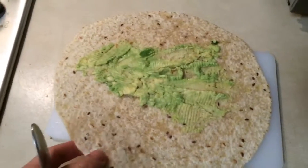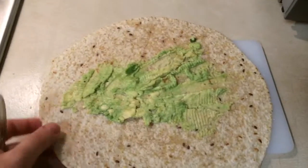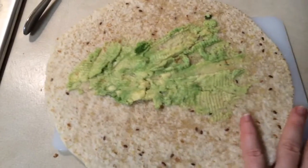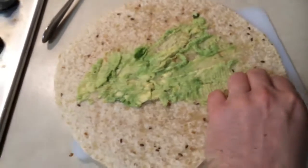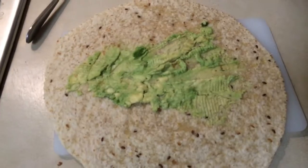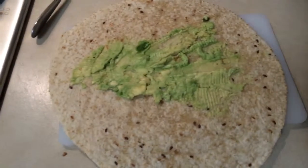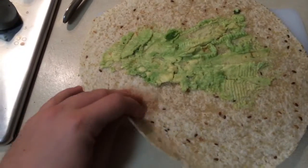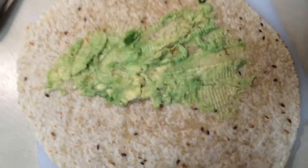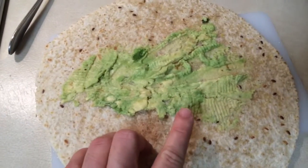So I start off with these beautiful wraps. These ones are whole grain, so even though I usually don't eat much bread, when I do I eat wraps or mountain bread because it's a little bit lighter and it still gives me that taste. And these make awesome chips too if you ever want to toast them.